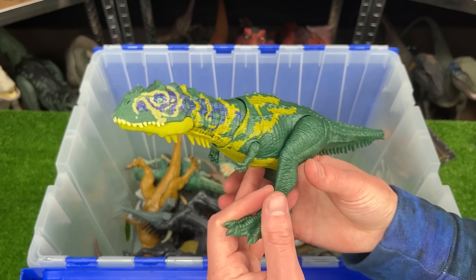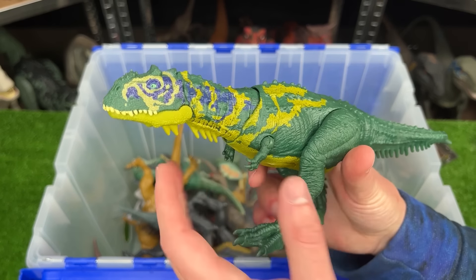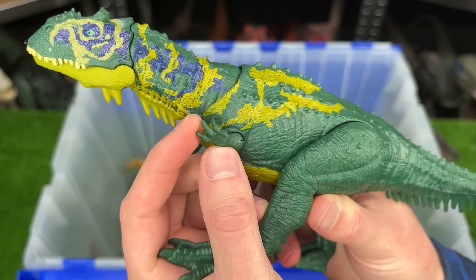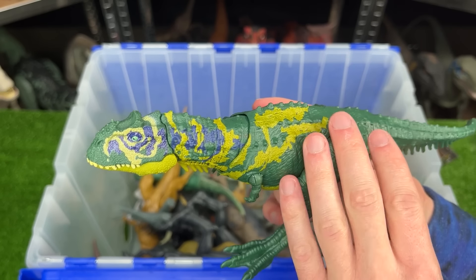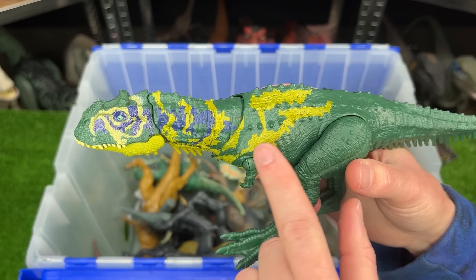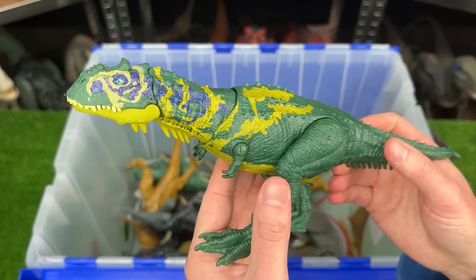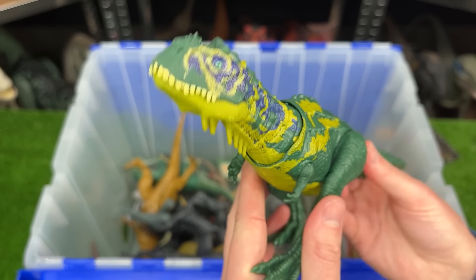Here is the Majungasaurus dinosaur. It's a bit smaller than many of the other figures, and like the Carnotaurus, has tiny little front arms, but it has some pretty cool coloring. Most of its body is dark green, but it has this yellow and blue around its face. And on this figure, you can use the tail to move the head around.